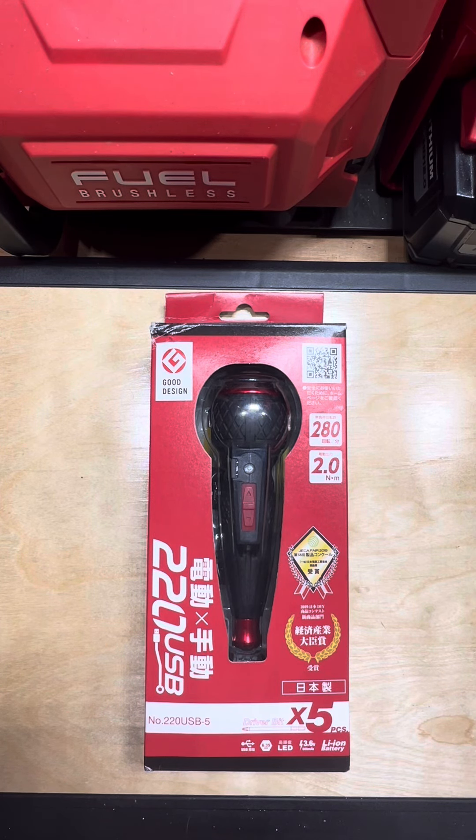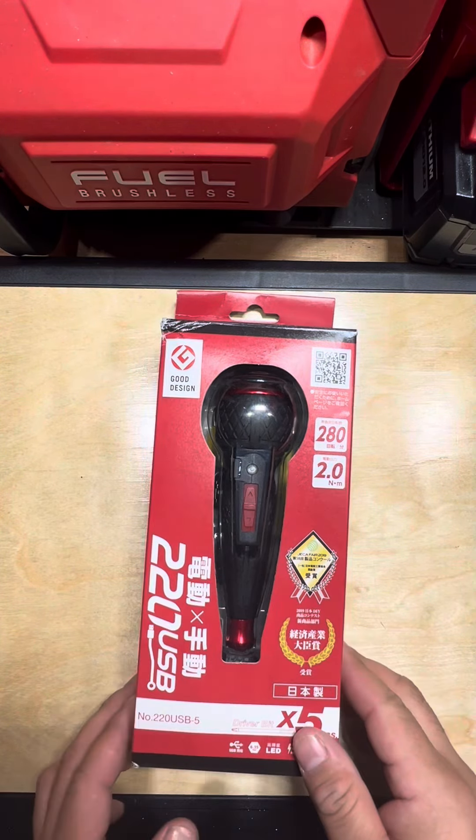Hey guys, this is Steven with MyToolReviews. Today I'm going over the Vessel electric ball grip screwdriver. This is model number 220USB-5. This kit comes with a five piece driver bit kit. This is a 3.6 volt, 800 milliamp powered screwdriver, also charged by USB.